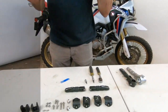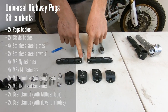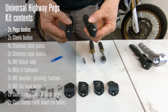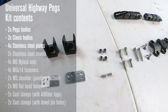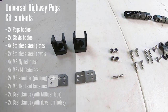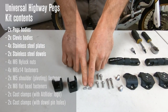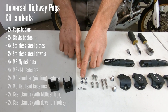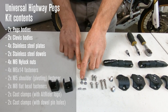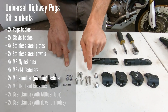Let's take a look at the kit contents. Inside the package you'll receive your two peg bodies, which already have the spring detents — we've set two for really strong engagement. You'll also get the two clevis bodies, four stainless steel plates that are inserted into the clevis bodies, the two M5 stainless steel dowels, four M6 nylock nuts, and your M6 screws.